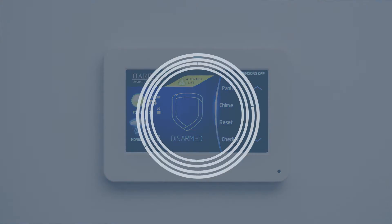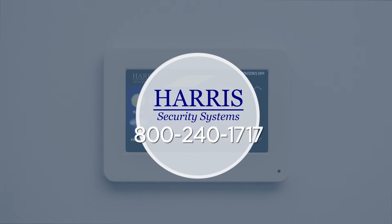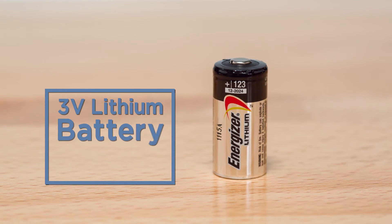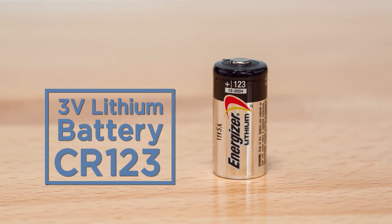Once the sensor reset is complete, be sure to contact us about taking your system off test. Transmitters use 3-volt lithium batteries, CR123, which can be purchased at any electronics retailer.